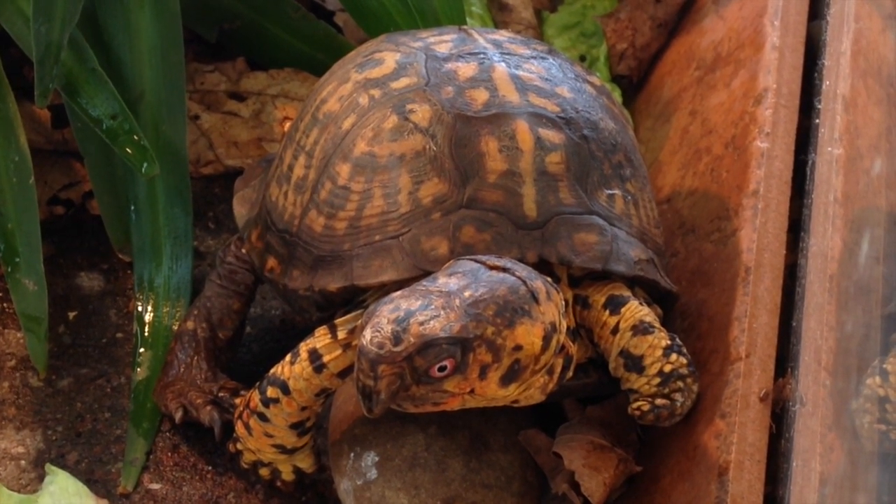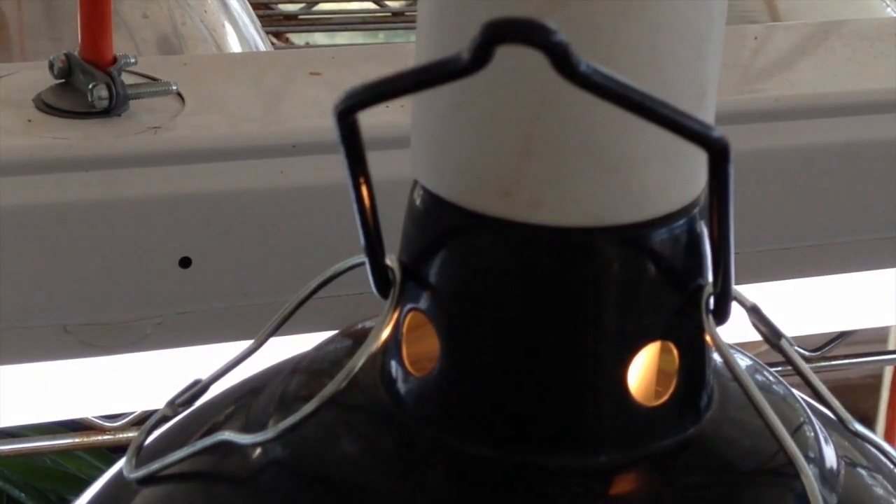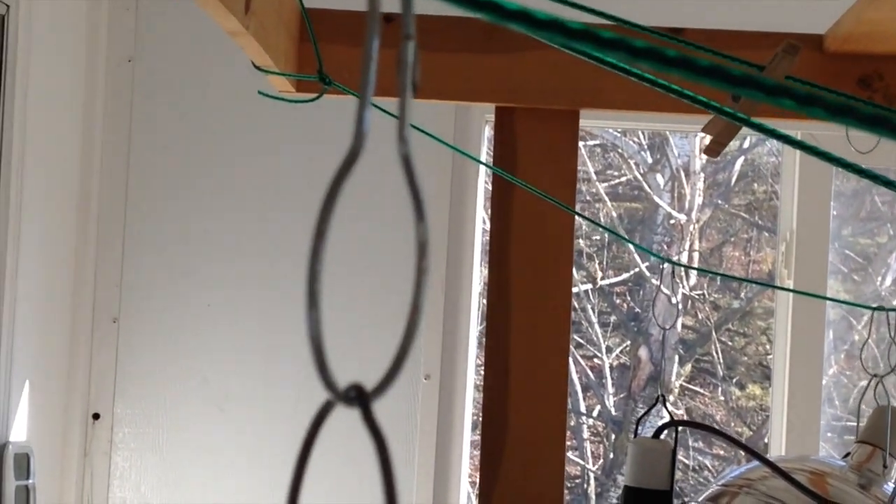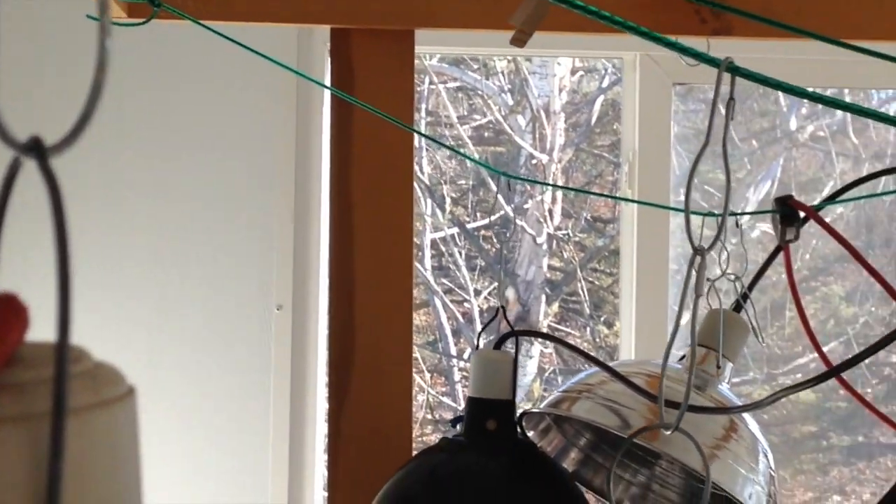He was satisfied with me leaving two heat sources on. There is a 60 watt bulb here and a 60 watt emitter on the other side of that UVA UVB light. The rest I've turned off and moved up high away from his terrarium, and he's been fine ever since.